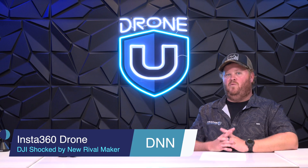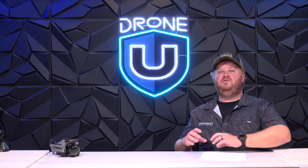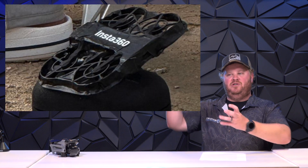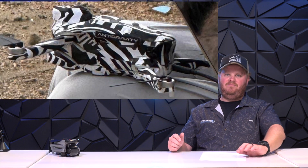The way that we fly drones will completely change. Anti-Gravity, which is Insta360's new sub-brand, is coming out with two new drones: a Cinewhip drone and a 360 drone. Imagine two 360 cameras on something like a Mini 4 or Mini 5 Pro.